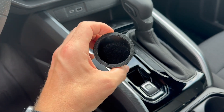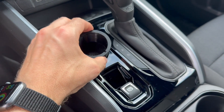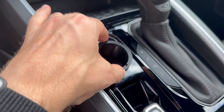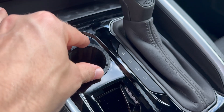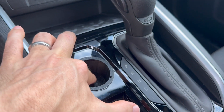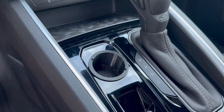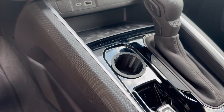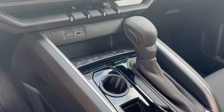I went ahead and removed the protective cover on the adhesive. Give it a little push down on that crossbar and now we have it in place. It's not going to rattle and it's not going to move.